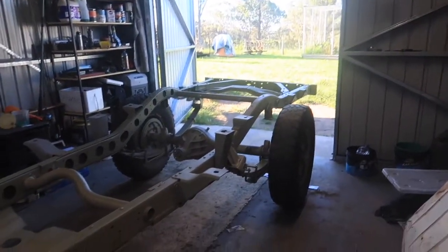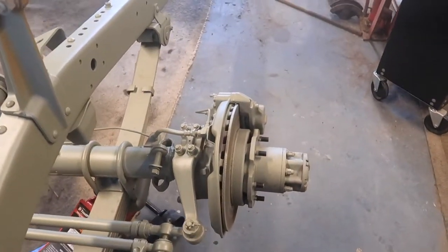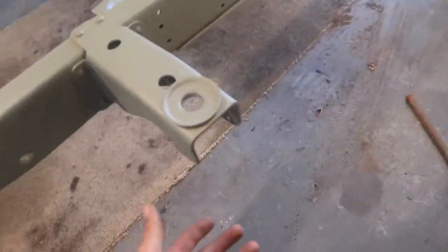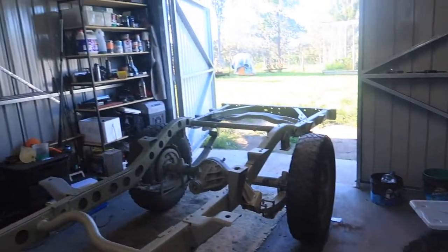It took about three weeks for this chassis to come back — three weeks and it's turned out like this. Absolutely amazing. In the next few episodes we're probably going to get started on putting everything back on, fixing up all the brackets that go under there. Then we'll start digging into the diffs, digging into the engine, and start coming together then.